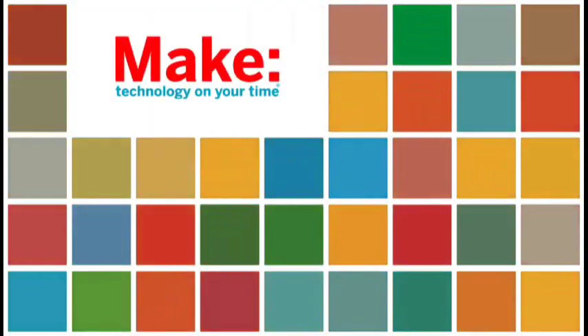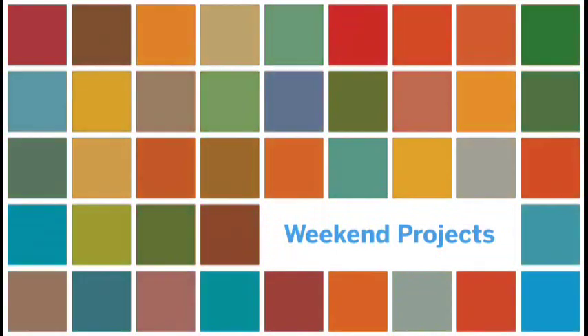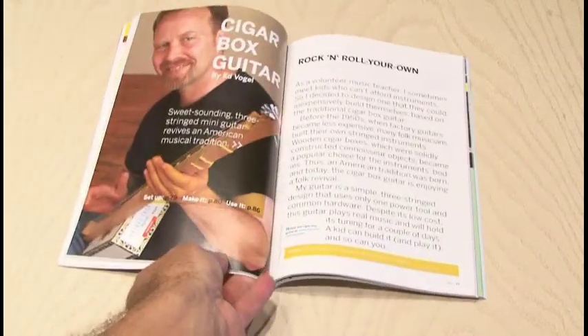Well, that's what we're going to do today — we're going to make an electrified cigar box guitar on today's weekend project. You'll find the cigar box project by Ed Vogel in Make Volume 4.